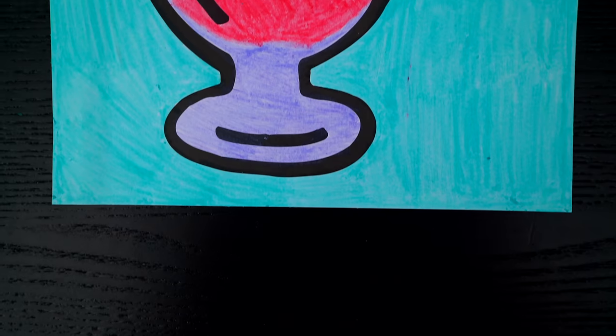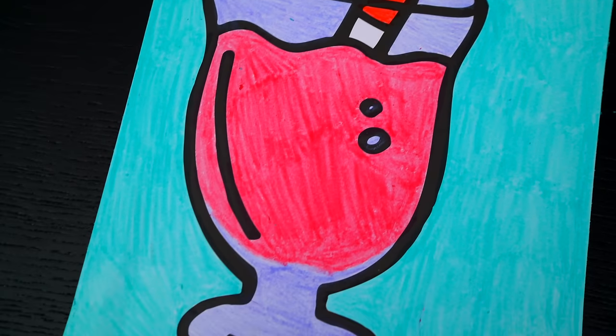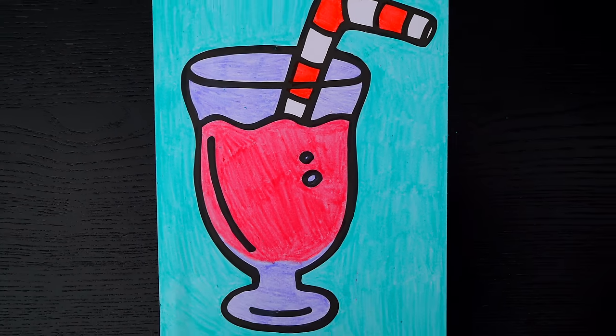Okay, I'm all finished. Wow, this picture turned out so cool. I love all the pretty colors everywhere. This looks like one delicious smoothie.